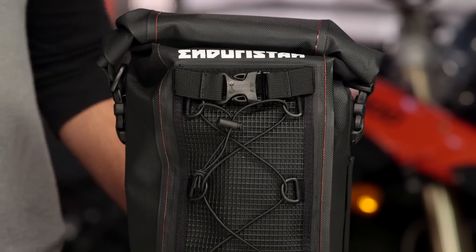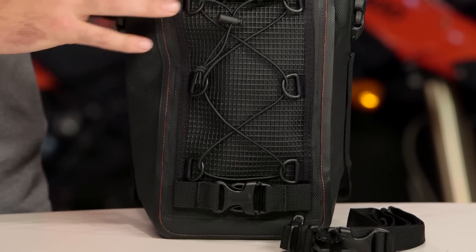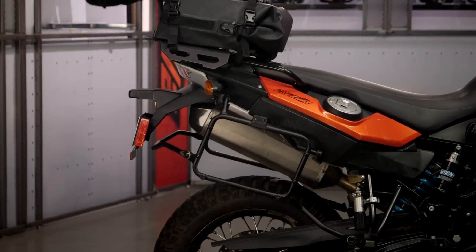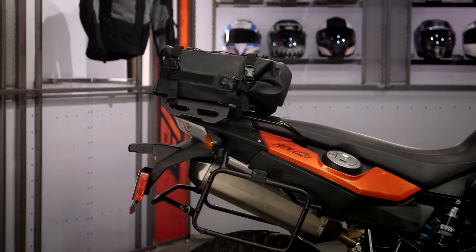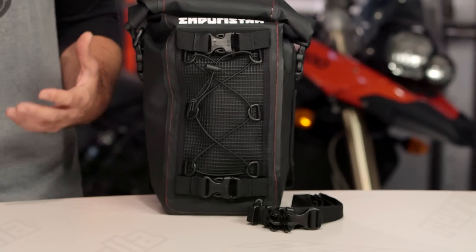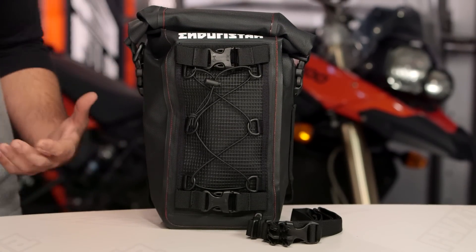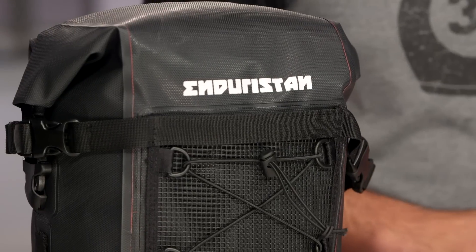A lot of what we're seeing from EnduraStand is going to be dry luggage. What's really unique is you get dry, waterproof storage but you don't get the weight of big, heavy boxes — extremely important for off-road riders looking to cut weight while maximizing storage potential. The small one comes in around the $65 price point and the larger item at $90. A lot of comparable options from other manufacturers come in at a much higher price point, and we're not seeing a reduction in quality from EnduraStand.